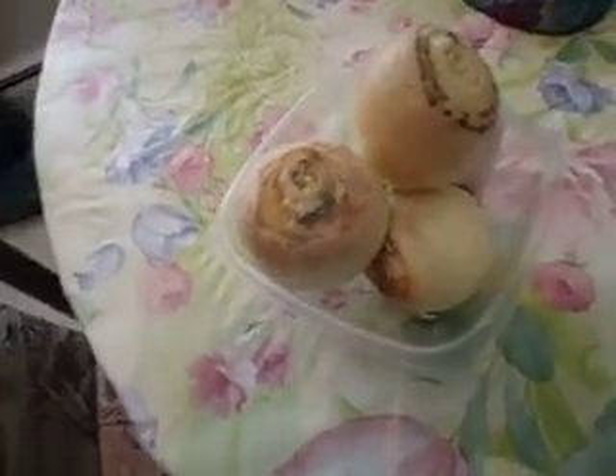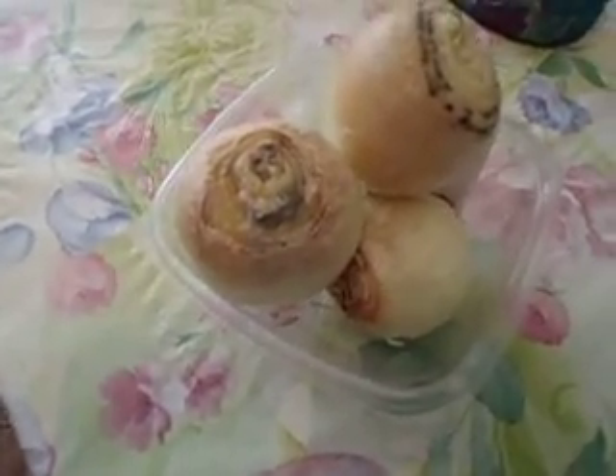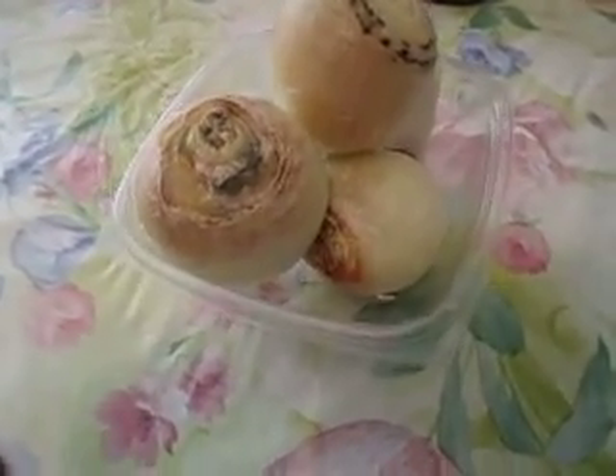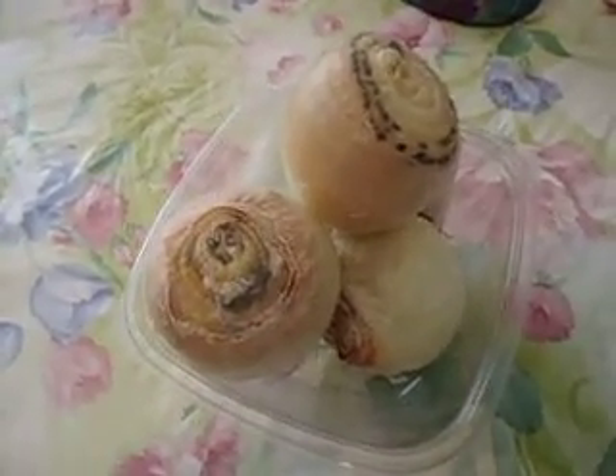Our experiment of using onions around the house. This gives you an idea that when there's a virus around the house, this is what happens to your onions. They turn like a brownish color, and they actually absorb germs from the atmosphere in your home.